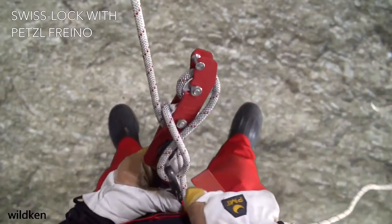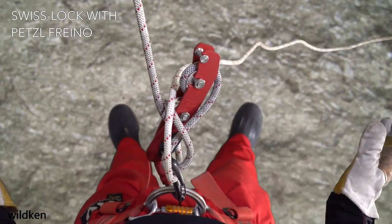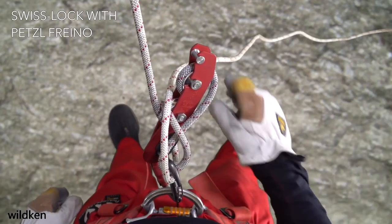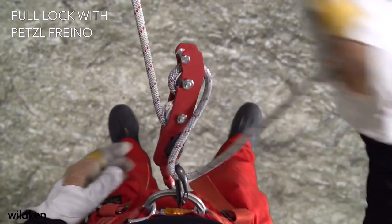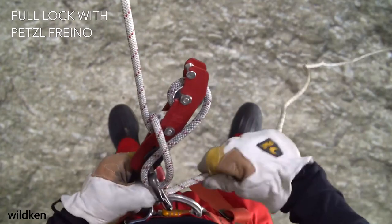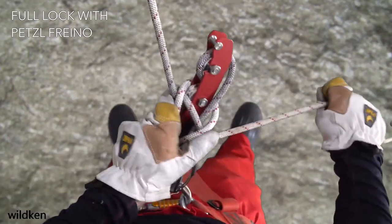Lock off a descender so that it's safe to remove both hands without the risk of sliding down the rope. This practice is a standard part of crossing rebolets or performing changeovers and is often necessary when rigging. One of the advantages of bobbins over other types of descenders is the ease and speed of locking off and the small amount of rope that is required.